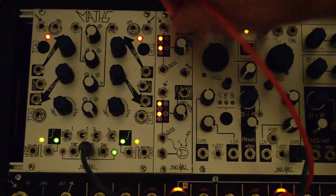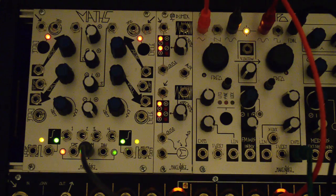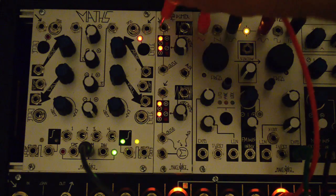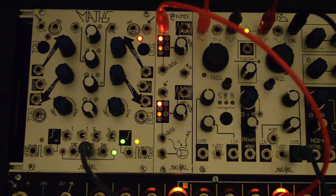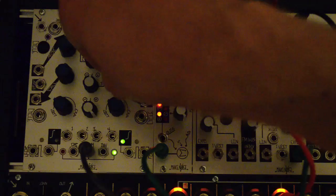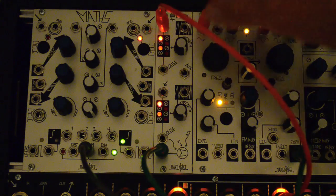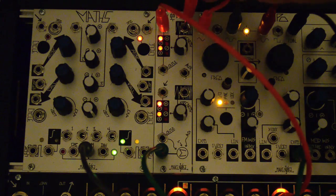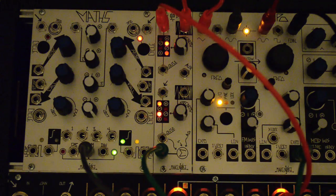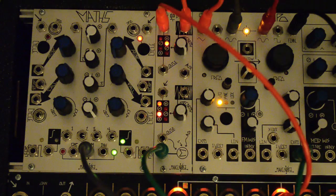Every stage of this circuit is DC coupled, so the ModDemix can also be used for voltage control polarization of control voltage. For example, here's a positive going cycle from channel one of Maths going to the Expo input on the DPO. We'll use a bipolar LFO from the DPO, and we can hear the modulation changing amplitude and polarity along with the LFO.